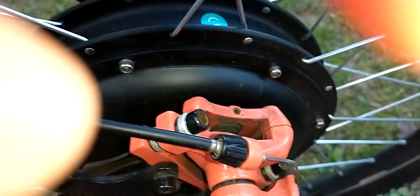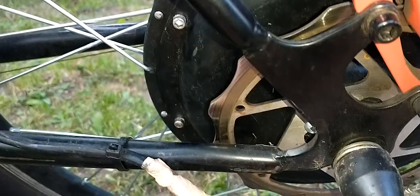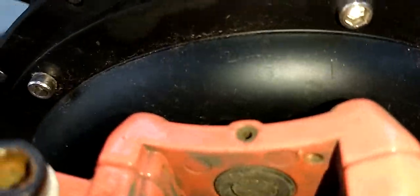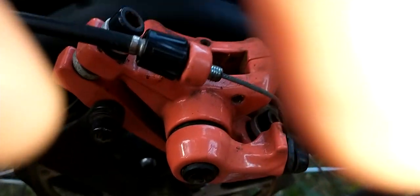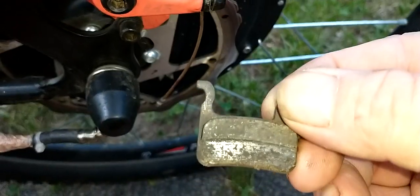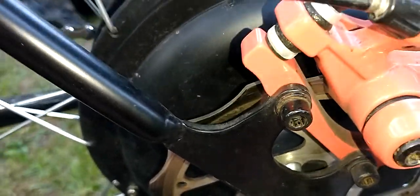What I've noticed is that this 160 millimeter rotor is the wrong size for the rear, because the pad is only effectively rubbing on about half of it, as you can see here. So I'm going to have to get a new brake rotor — I believe 88 millimeters — for this bike, but I can't seem to find the specs.